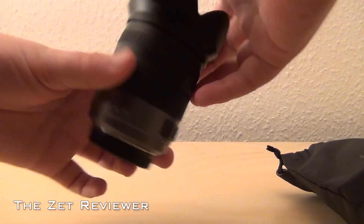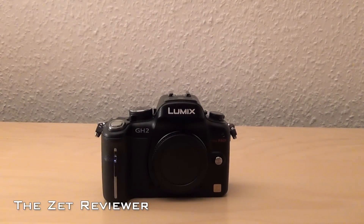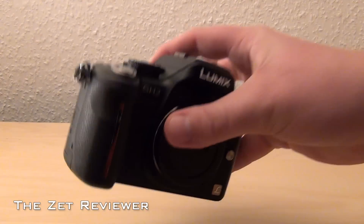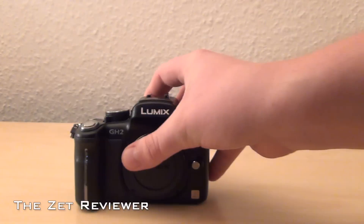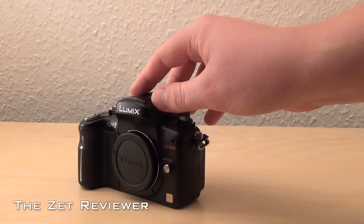Taking a tour around the camera, starting at the front, you'll notice a rubber grip on the handle that has a leathery texture to it. Then there's the lens mount, the lens release button, and finally the autofocus light.